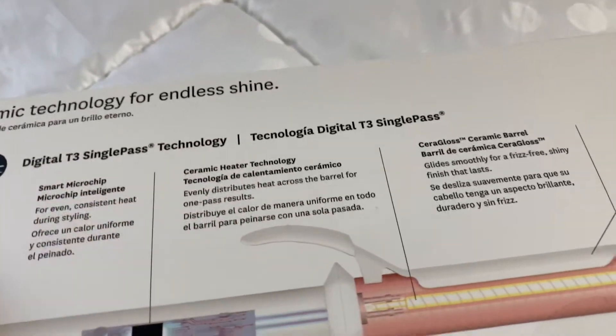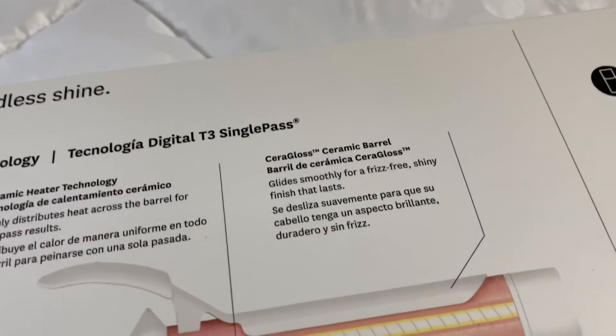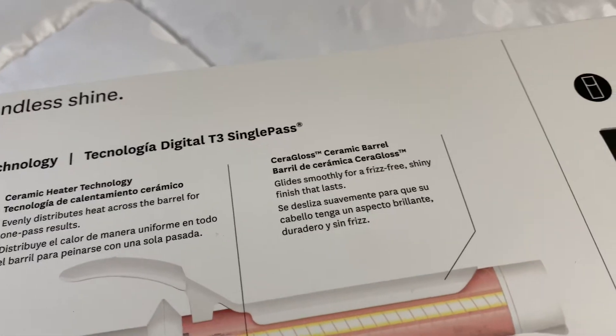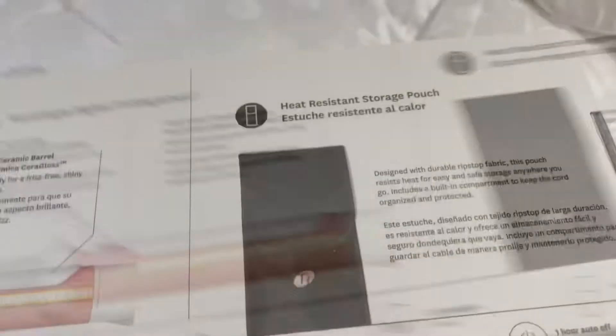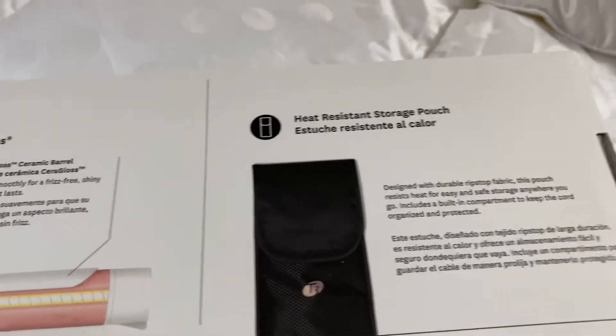The gloss ceramic barrel glides smooth for a frizz-free, shiny finish that lasts. It also comes with a heat-resistant storage pouch that helps hold it with the cord.